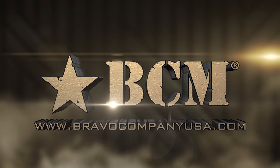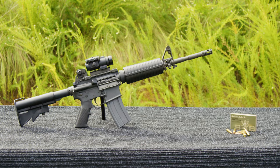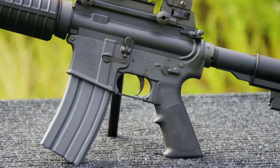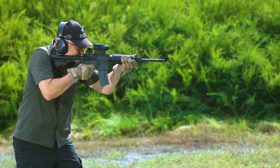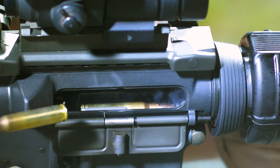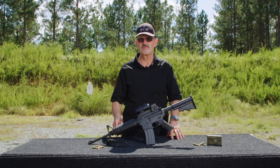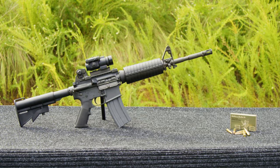This segment brought to you by Bravo Company USA. Hey, Larry Vickers here, Vickers Tactical. Today I've got a gun that needs no introduction: Colt M4A1 carbine, 5.56 NATO caliber.